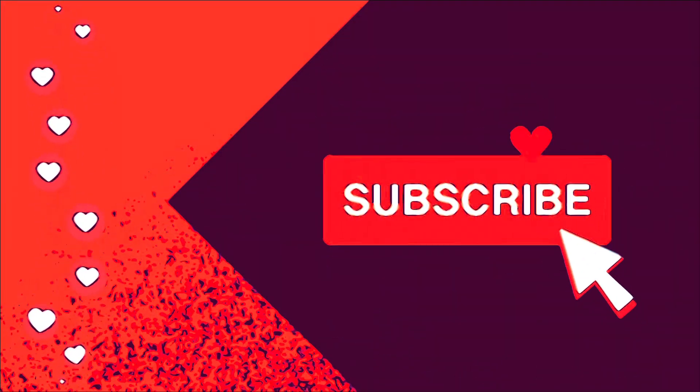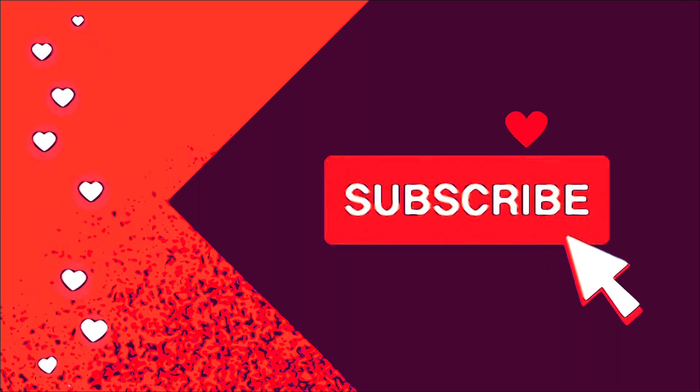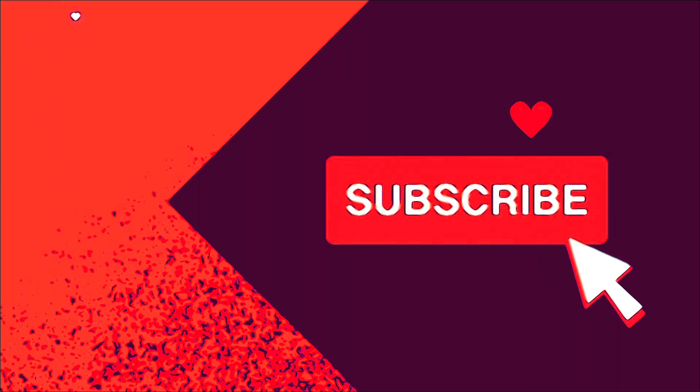Let me take a minute here in the middle to ask you to please subscribe if you like our content. Thank you.